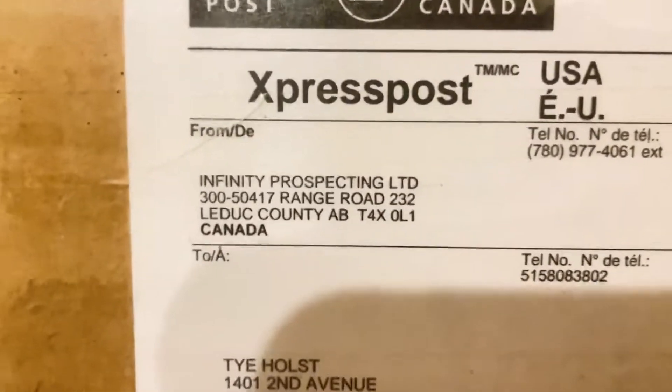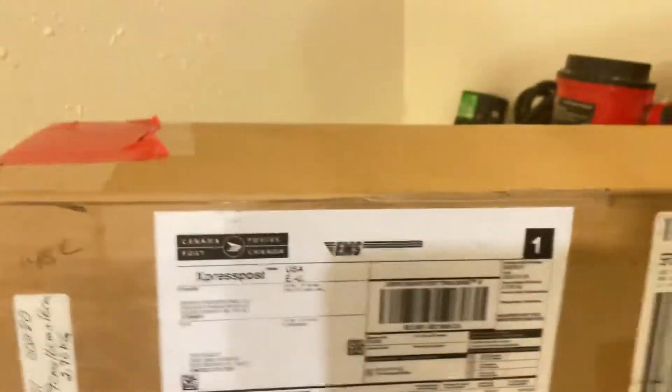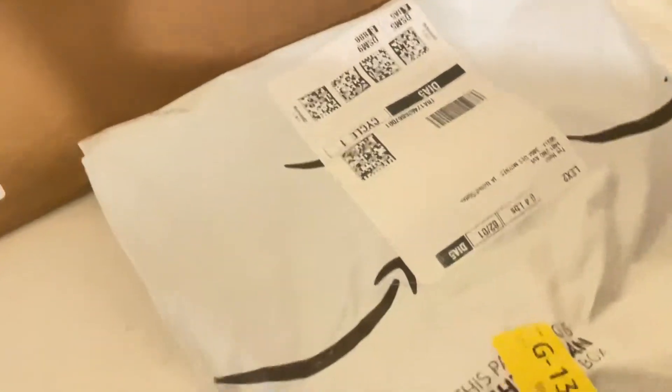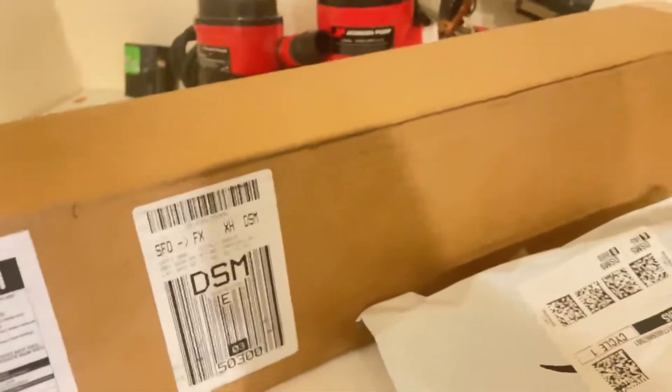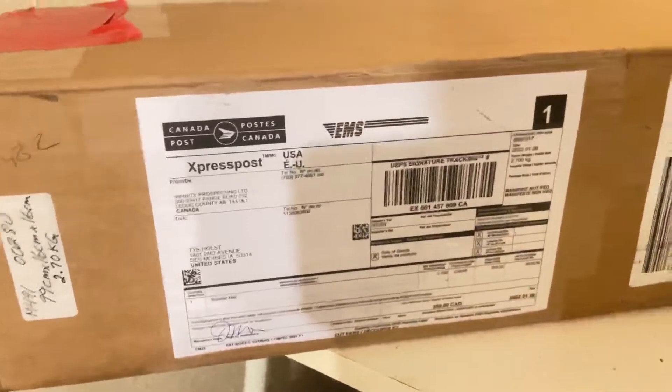I got one big box from Infinity Prospecting out of Canada, even with the trucking fiasco — whatever the hell is going on up there, I'm not quite sure. And I got me a package from Amazon. This showed up here within two days; this puppy took nine days. I gotta go get a knife, I'll be right back — we'll get this baby open and then I'll show you what's in the Amazon package.